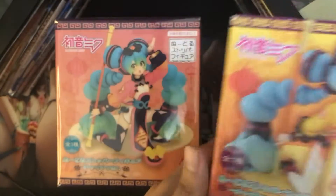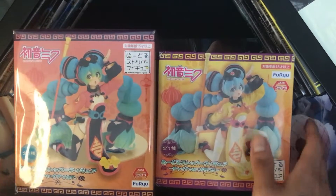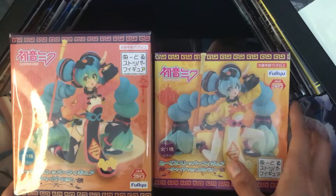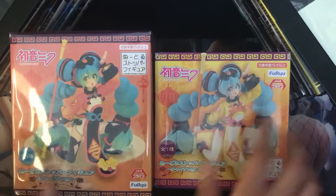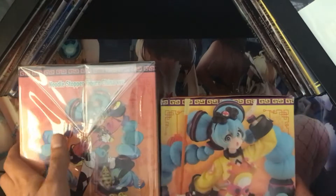Side by side, the box is actually fairly bigger — I'm not sure why that is. There are some variations, like here you've got the actual FuRyu logo. I think this is actually the same side of the box if you were to turn it, but they're about the same — just certain things moved around.